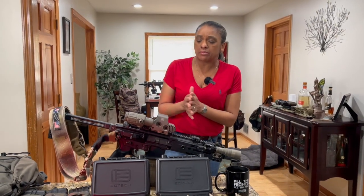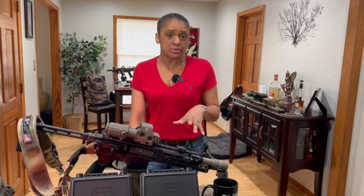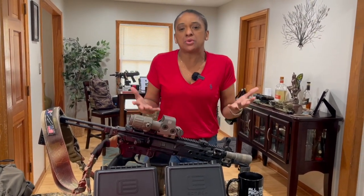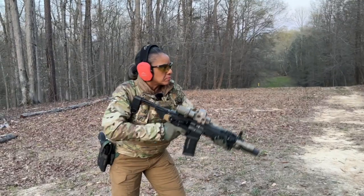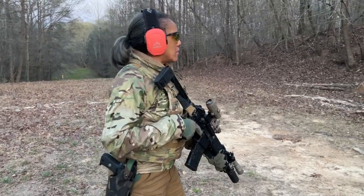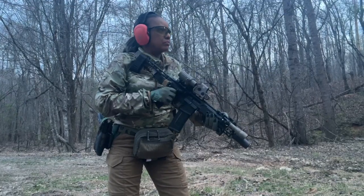Talking about that two-dot reticle — that's what I decided to go with. I run subs and supers. If you're running both of those, you need that because subs are going to start to drop after 50 yards. Why not have a reticle that can address that? Supers, why not? If you can get it, get it. What I do think about is that donut — it allowed me to get on target so much quicker. Maybe it was a mental thing, I don't know, but it's just that second point of reference. I really liked it.